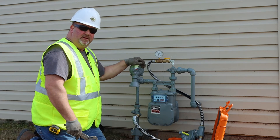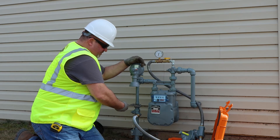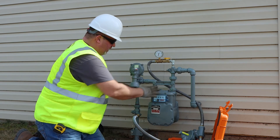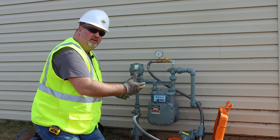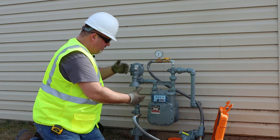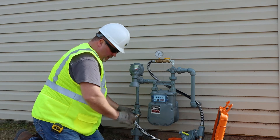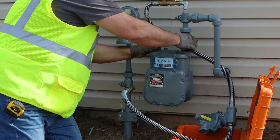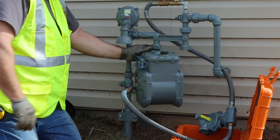Now that we're in full bypass, an advantage of the regulated hose kit is I can remove this insulated tailpiece and this union nut, and I can replace the whole meter set and the whole regulator. I'm not limited by a remote source of gas because I'm feeding from my gas system. At this point we're going to change the meter. So per your company standards and procedures, perform your routine maintenance as guided.